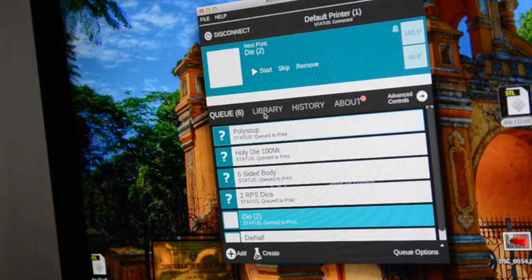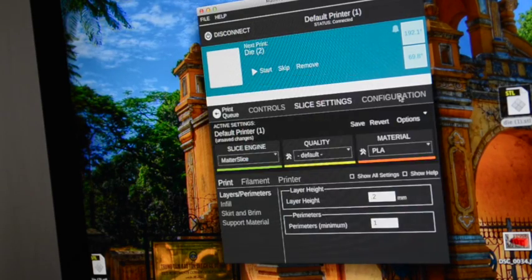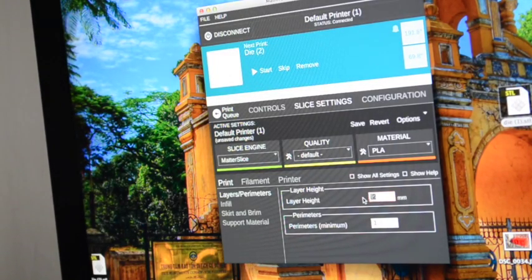I'll click Close and go to Advanced Controls. My layer height on the previous die was 0.5mm, and I've changed this to 0.2mm to get more detail. Since everything is smaller, I want to reduce my layer height to retain detail on the die. Temperatures stay the same, so I'll go ahead and click Start.